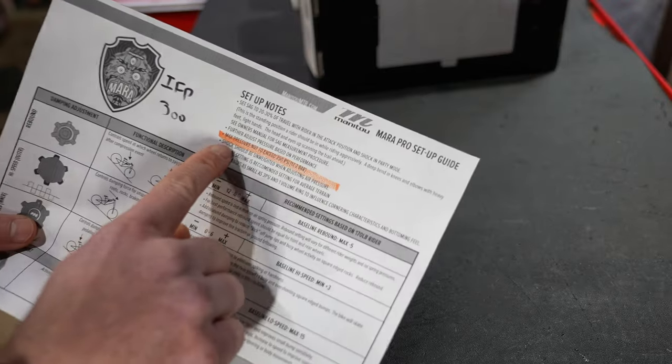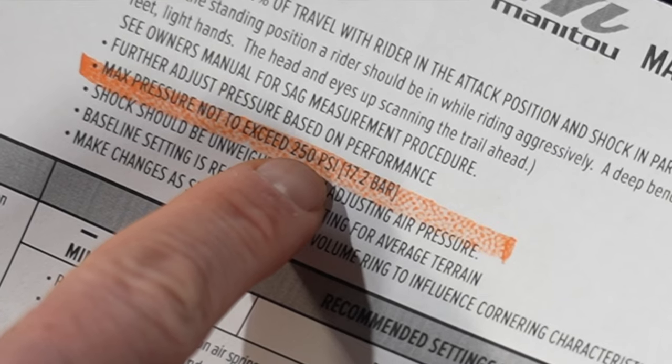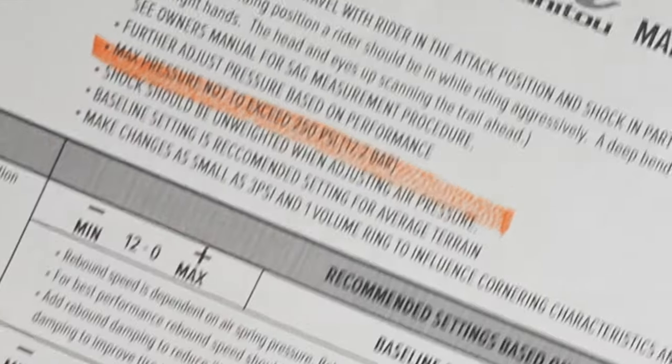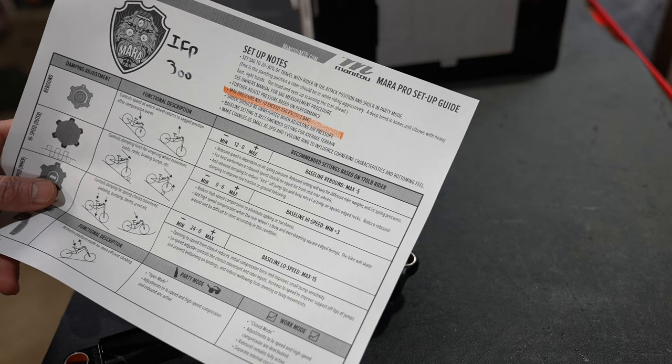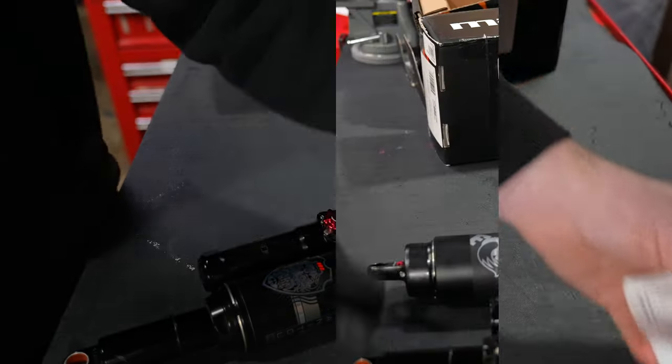I dug this setup guide out of the Manitou website and there is a massive red flag. This shock can only take 250 PSI, so I'm very concerned at this point because I typically ride about 300 PSI in every shock I ride.